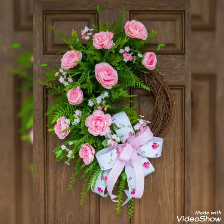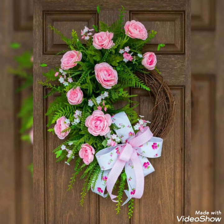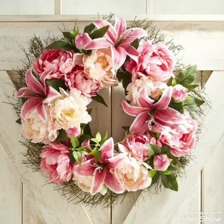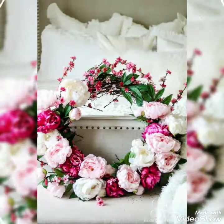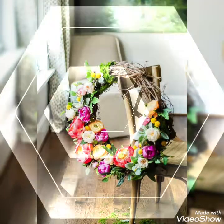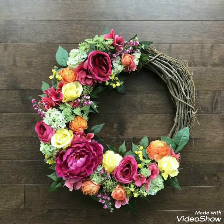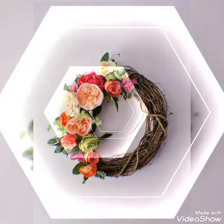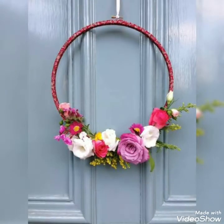In this video I bring some latest and beautiful collection of floral wreath decoration ideas to decorate your front doors and different corners or walls of your houses. You can create these from different colorful flower arrangements that you like the most, using your favorite colorful flowers and combining them with different unique and recyclable ideas to make it more beautiful.